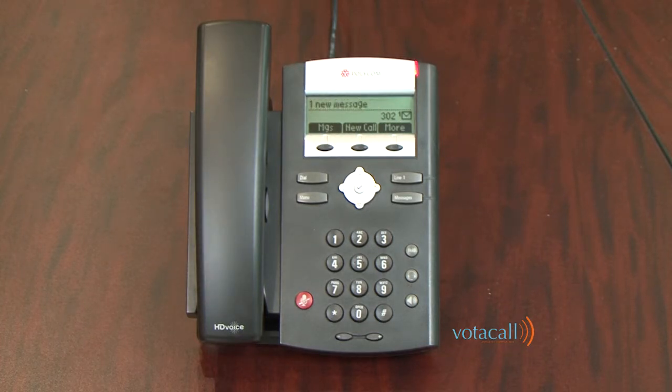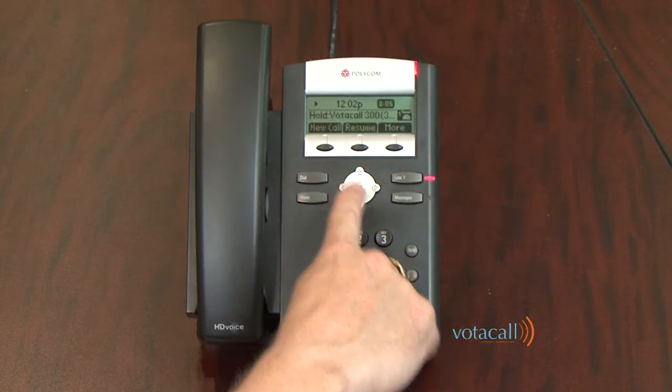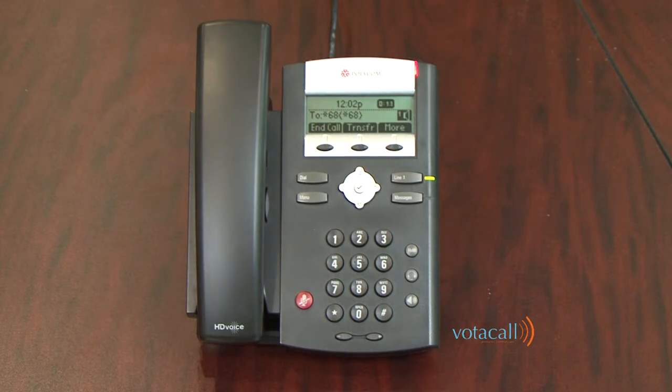The last way to move a call around the office is using a feature called Park. Parking is a global hold that allows you to hold a call against a person's extension and allows them to pick it up from any phone. To park a call, answer it, press More, More again, then hit the Call Park button. The system will say: 'Please dial the number where you want to park your call, followed by pound, or dial pound to park the call against your own number.' I'll park the call to extension 301 and hit pound. The system confirms: 'Your call has been parked.'